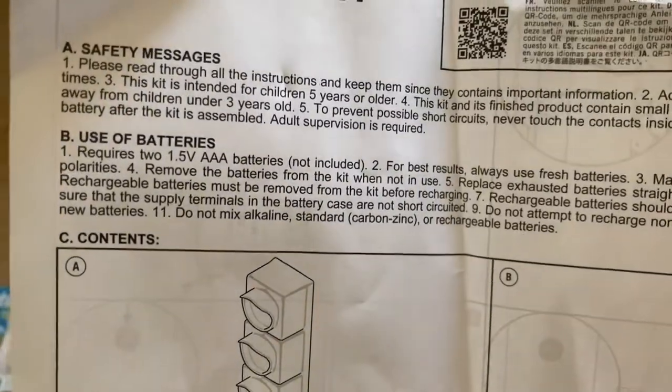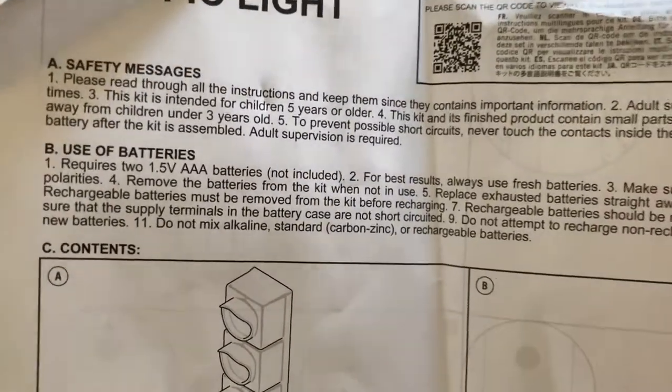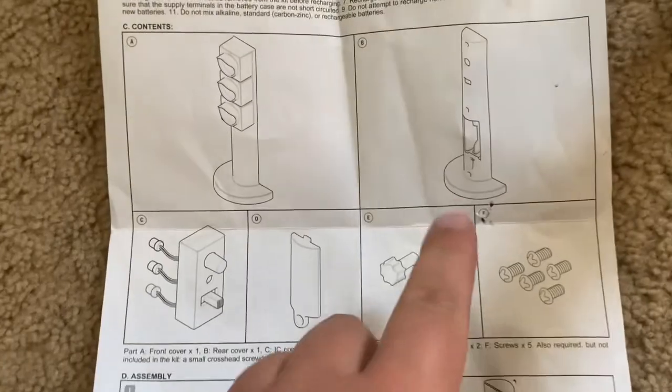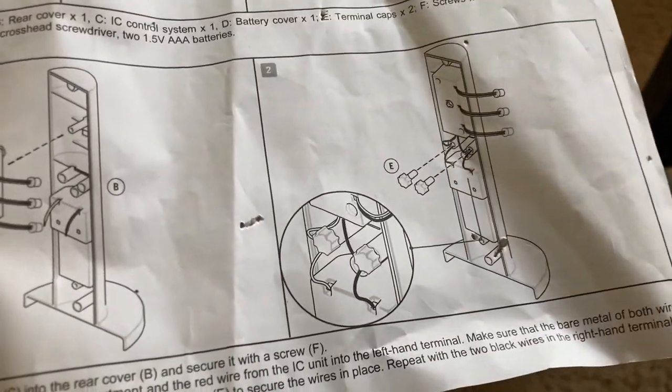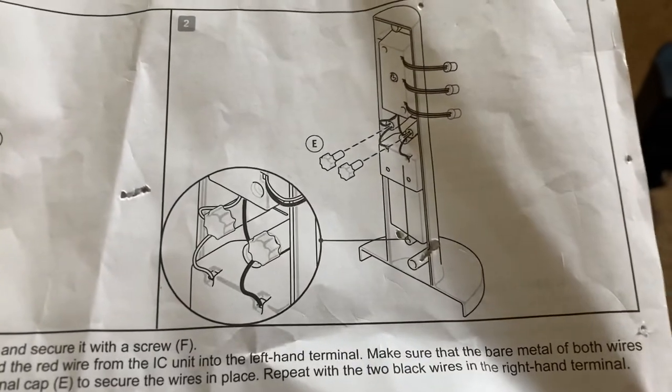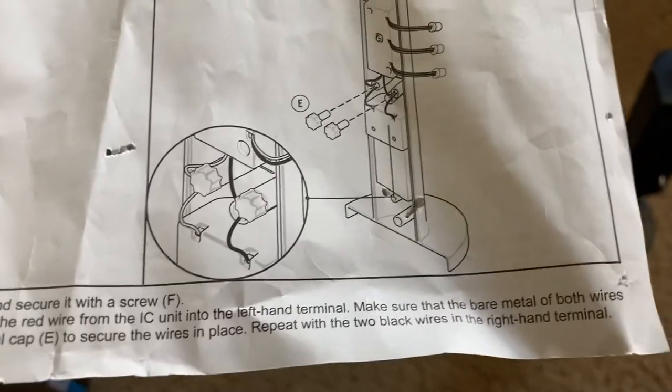The traffic light takes two AAA batteries, which are not included. It's recommended that you use fresh batteries, just like with any toy. These are terminal clips for holding the wires in place at where the terminals are, so that they can get power from the batteries.